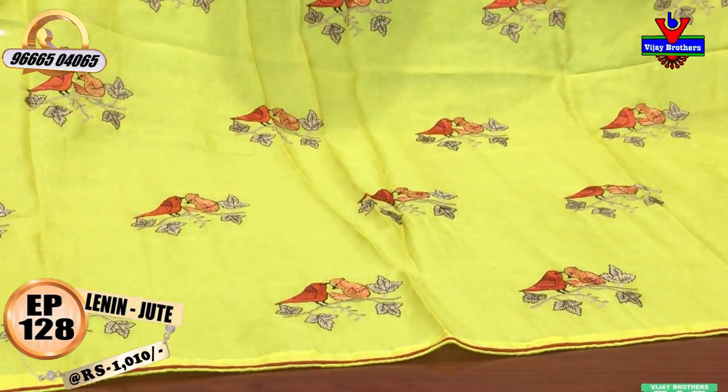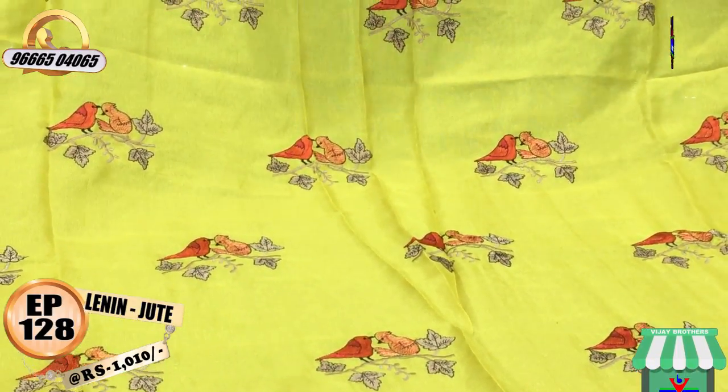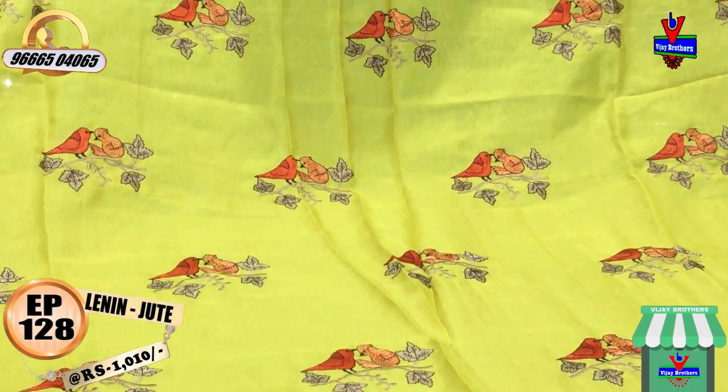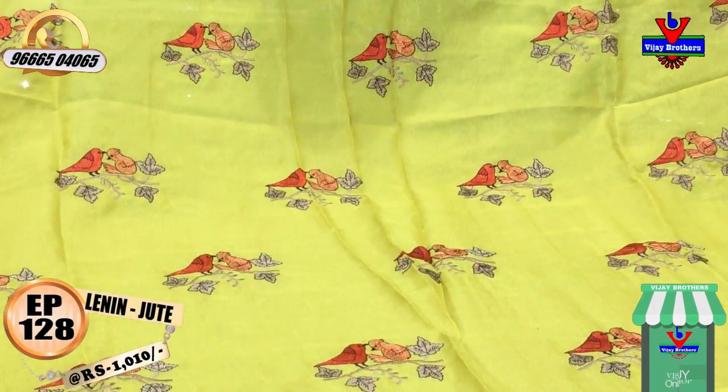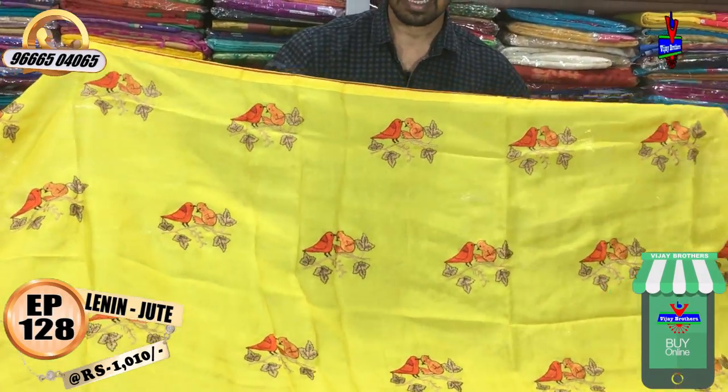This is an orange, pink, and black color combination. This is a cream color and black color combination. This features two sides of piping.